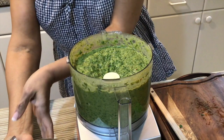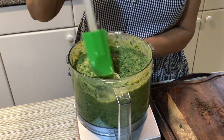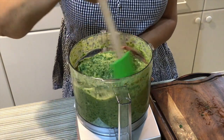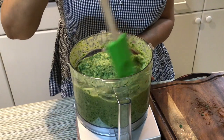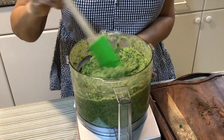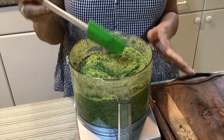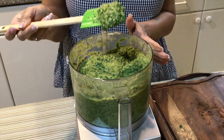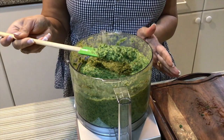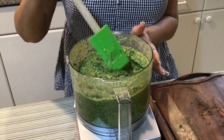Guys, that looks awesome — that looks so good. One, two, three, and we're done with the food processor. If you like yours chunky, you can process it a little less. If you like this texture, you can process it a little bit more as well. But that looks great — it looks fantastic.